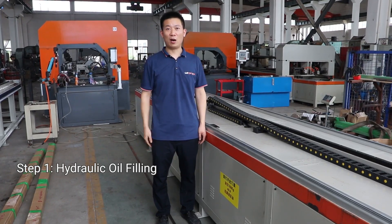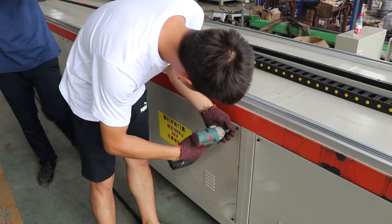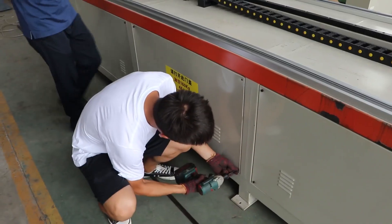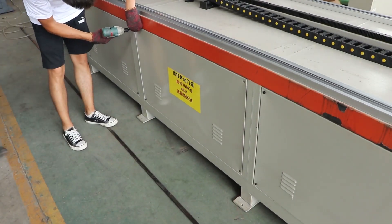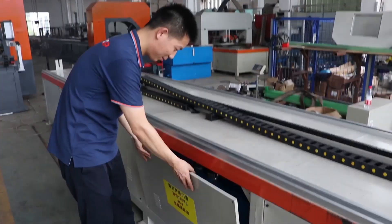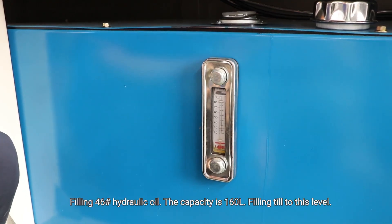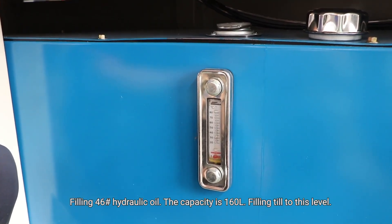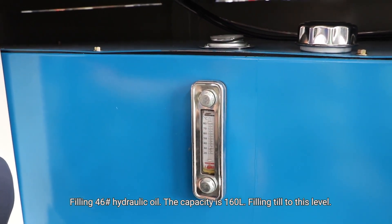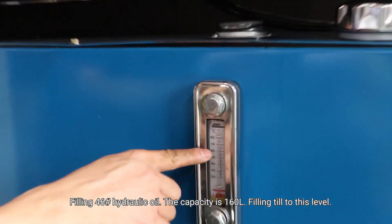Step 1: Hydraulic oil filling. Open this cover and fill the hydraulic oil, Number 46. The capacity is 160 liters of hydraulic oil, to this level.